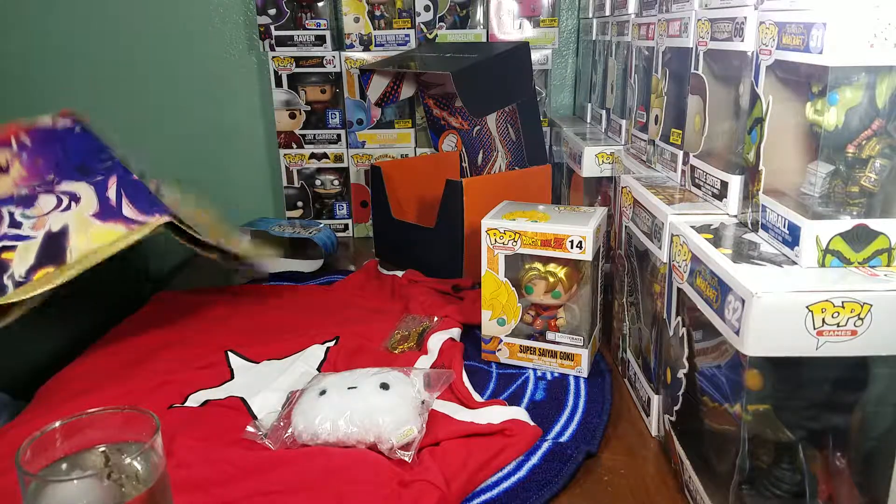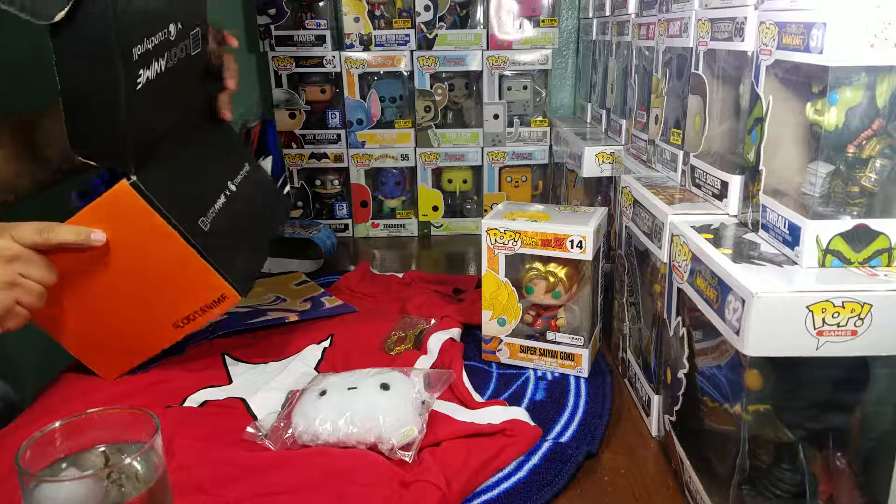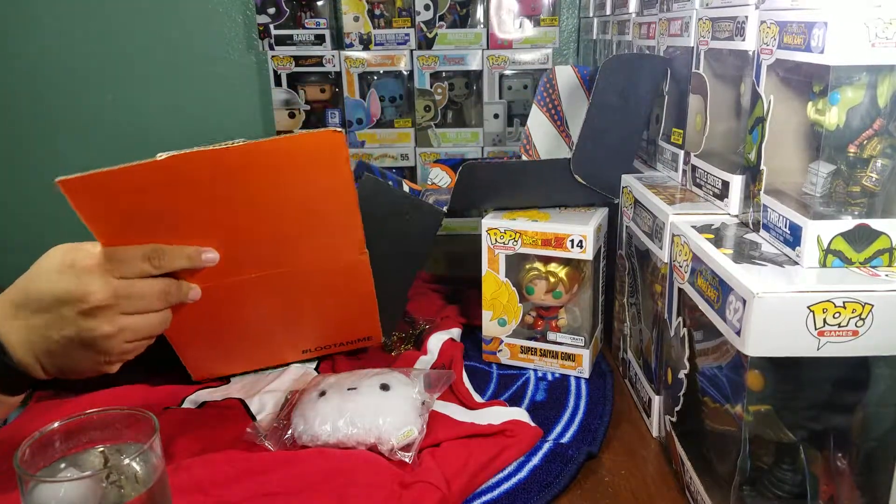There are some wings — are these earrings? I think they're phone charms, not sure if they're earrings or phone charms, but they're nice.